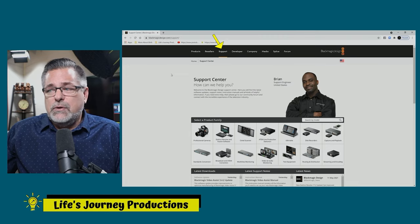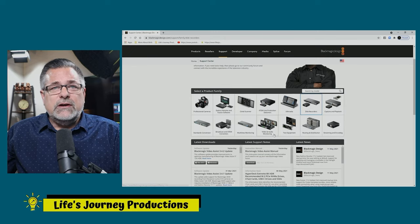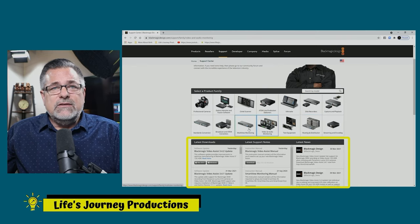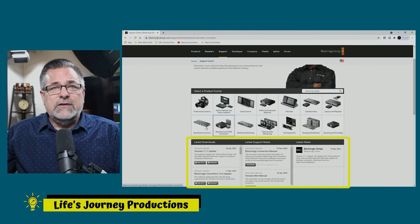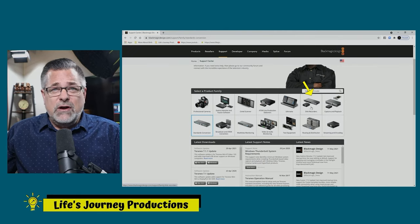When you click on Support you get this new screen with all these different choices. We're going to go over to Recorders and click on that. Once we click on that you don't really see anything change, but if you look right here as I click these you see the different files below changing.